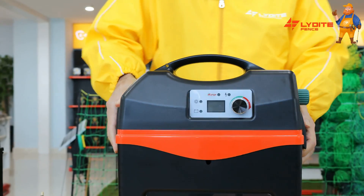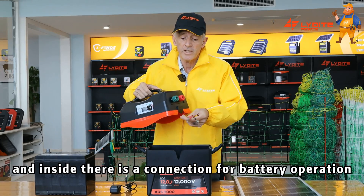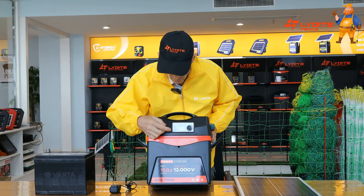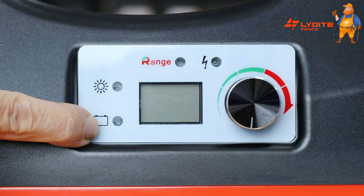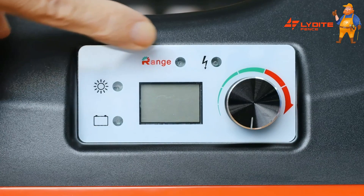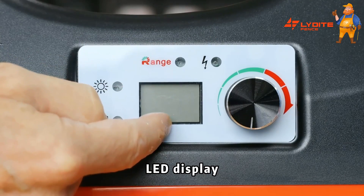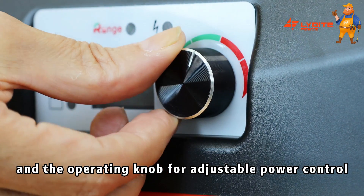The box can be opened by two handles at the side and inside there is a connection for battery operation. At the front here we have a display panel, so we have the battery and AC indicator light, the solar indicator light, the gear indicator light, the operating indicator light, the LED display and the operating knob for adjustable power control.